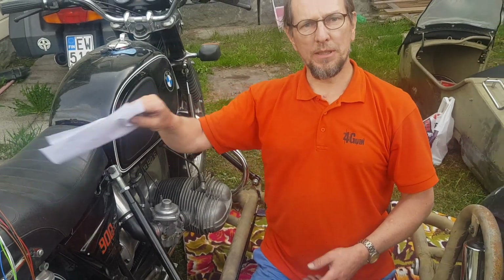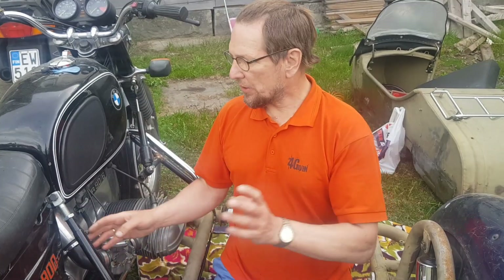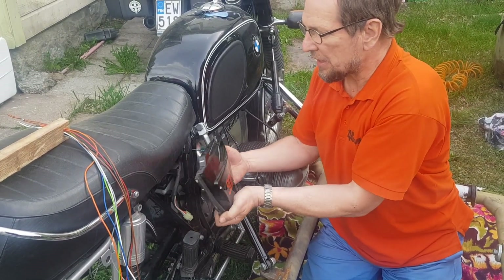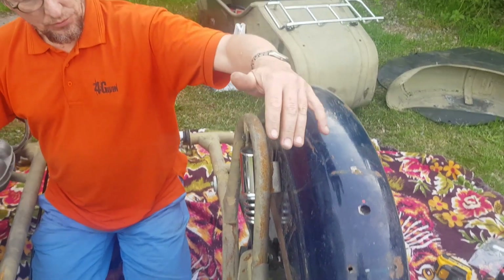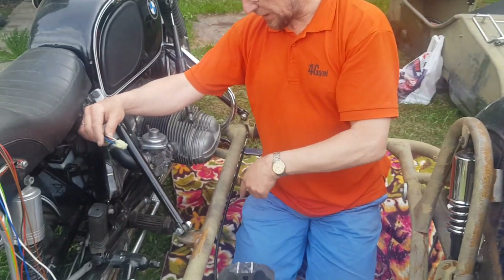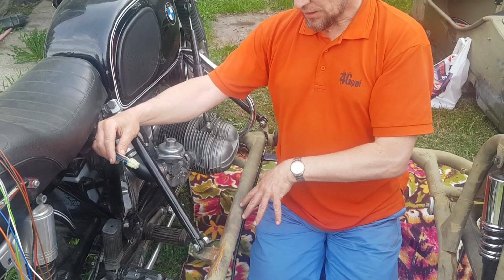Hello again. I promised to make a video about the electrification of the sidecar. What I've done already a long time ago while working on the bike is that I made a plug here — the plug has nine wires. I will need only four or five of them: one is the right turn signal, second is the rear light, third is the brake light, and earth is five.